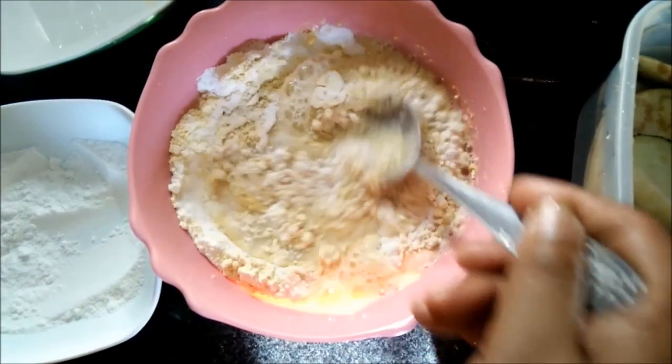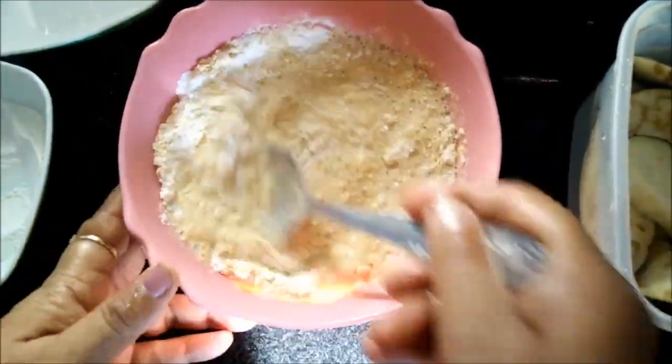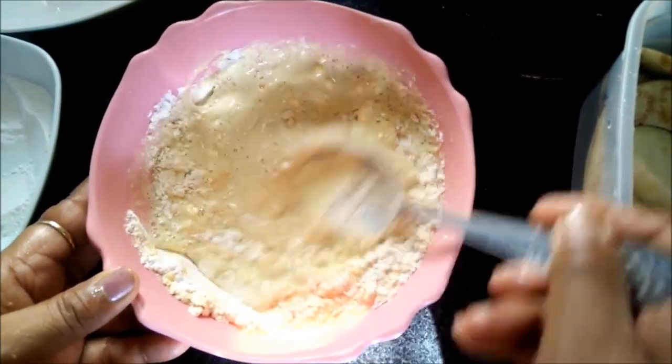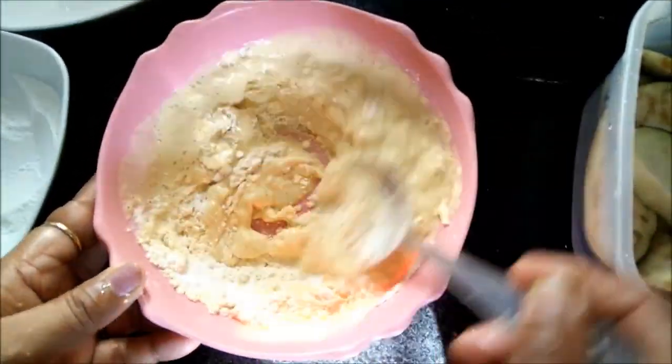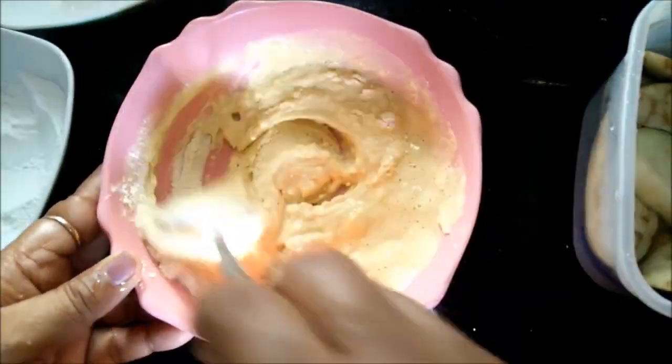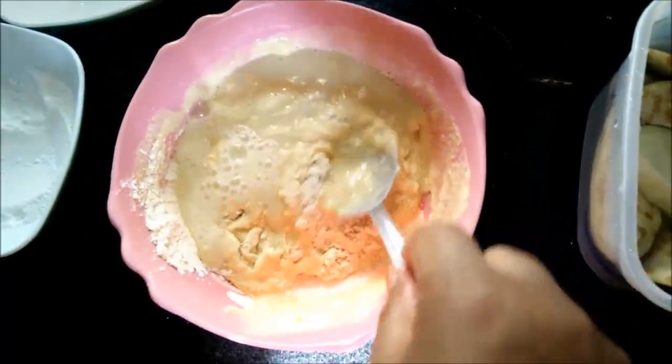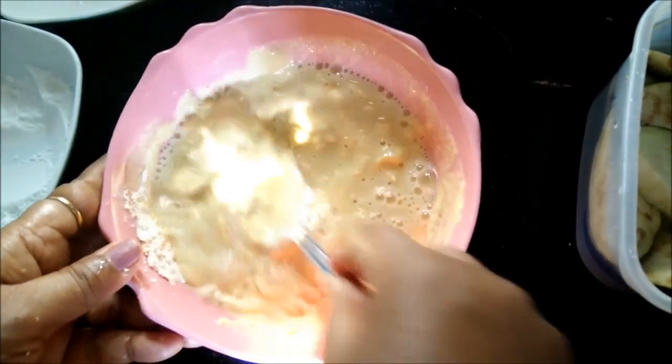For the batter, we will mix both the flours and the consistency of the batter should be just like we make it for any kind of Pakodas. But as we have added the rice flour, the Pakodas will get a crispier taste.